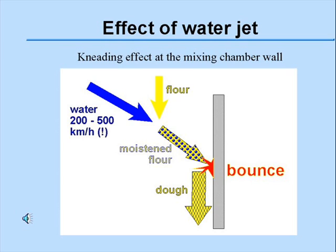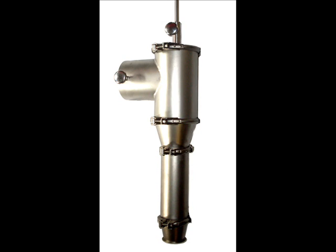There are no metal tools, there are no hooks, no bars, nothing. This is the mixing chamber device, the heart of the Rapido Jet. It's basically a tube, 50 centimeters long, with a high pressure nozzle inside and no tools at all.